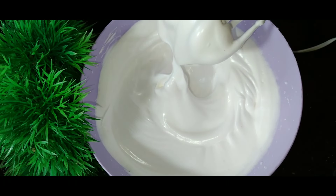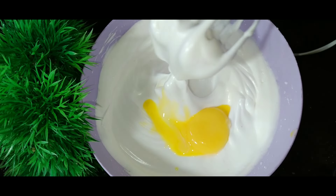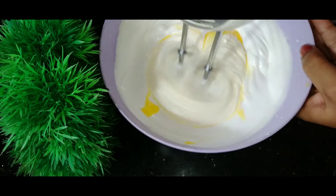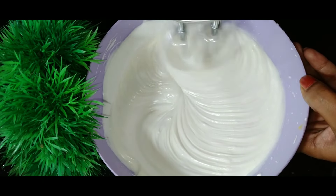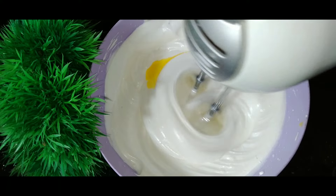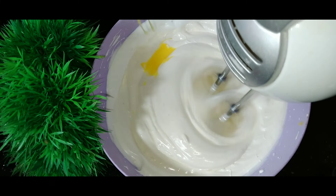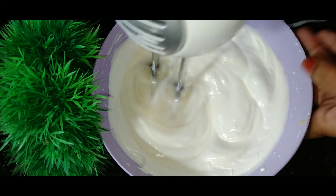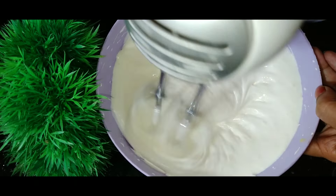We have to make the cake separate. We have to make the cake in this place. We mix the cake in this place.